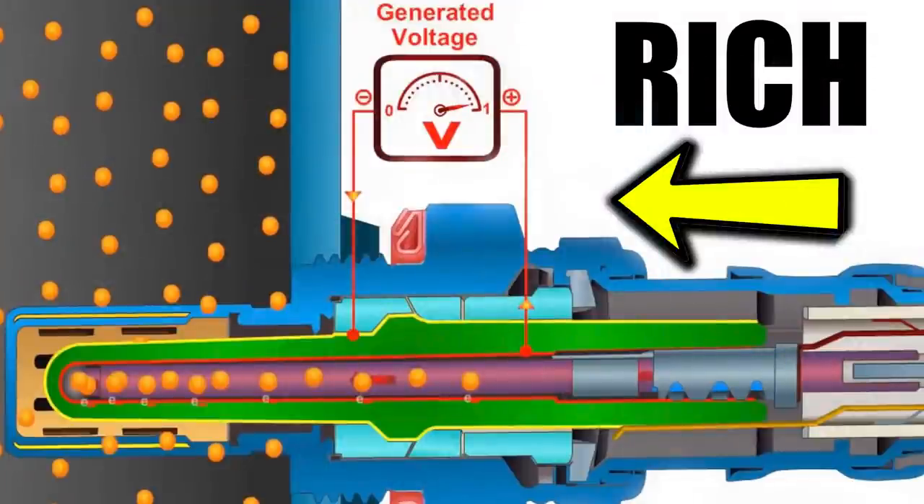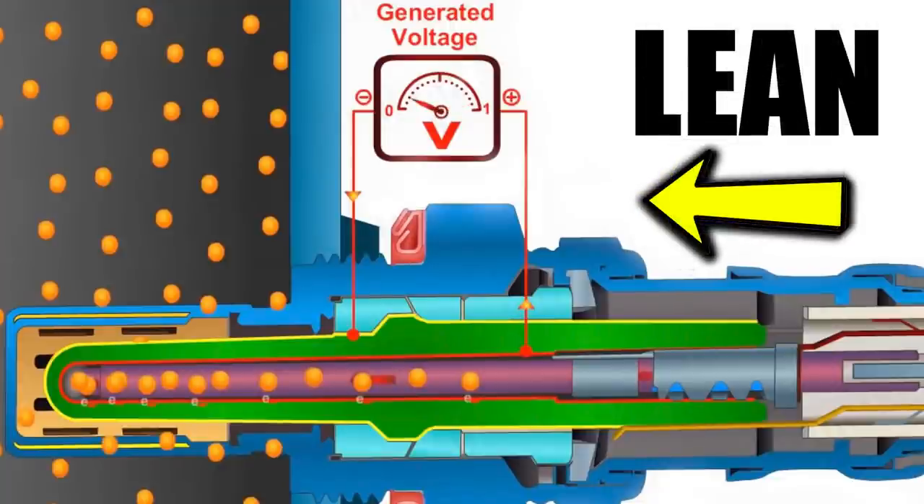If you have a rich mixture in your exhaust, this will surge the voltage to approximately 0.9 or 1 volt. A lean mixture drops the voltage down to 0 or 0.1 volts. Less oxygen in the exhaust means a higher voltage generated; more oxygen in the exhaust means a lower voltage. If you have a rich exhaust, the oxygen ions want to move from the high concentration in the air reference chamber to the exhaust, and as they go across the membrane they create that small electrical voltage.